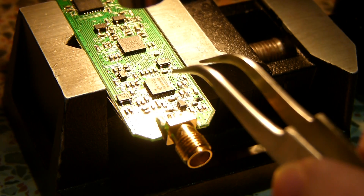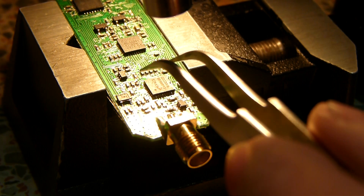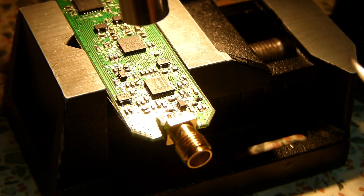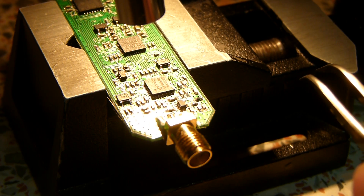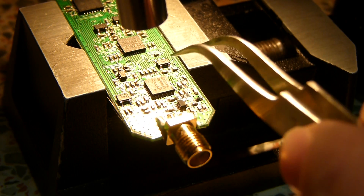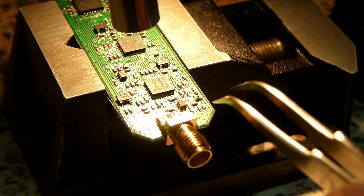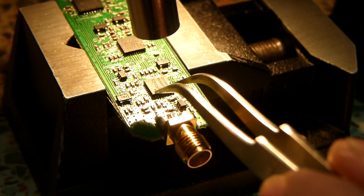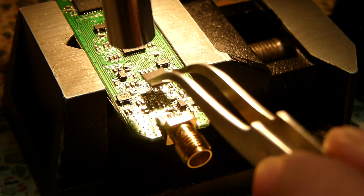You can probably just see in shot now the tip of the hot air gun. I can see — you may not be able to see this — that the flux is actually melting now. And so in a moment the solder will be melting as well. There we go. That's it.